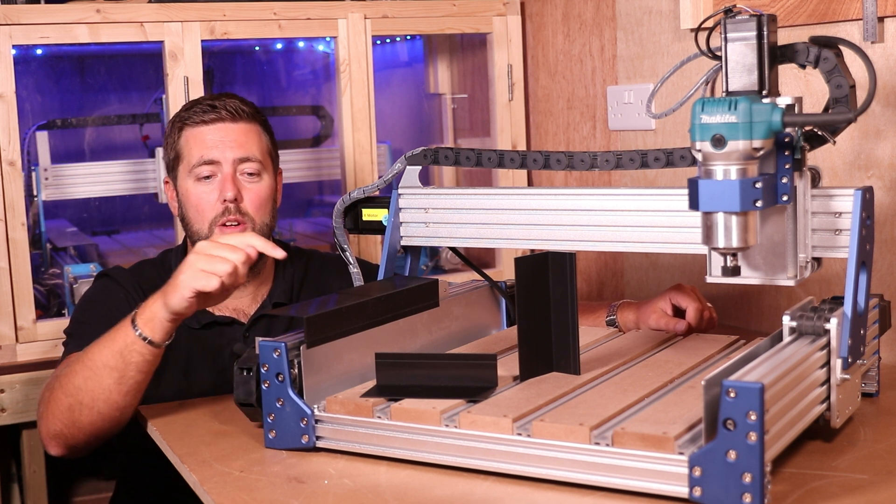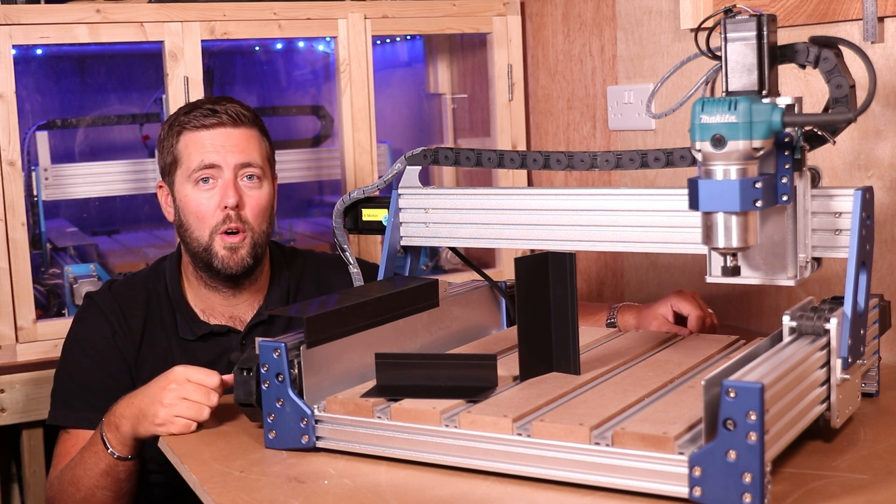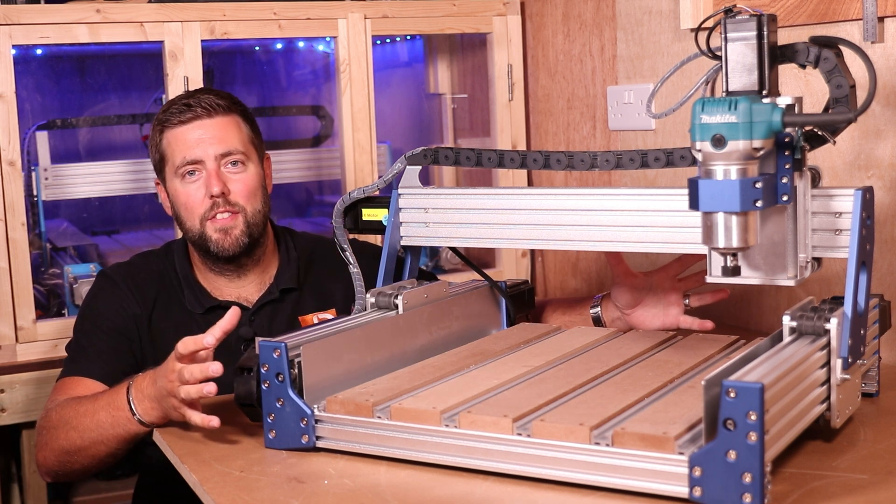Even though the dust guards are higher on this machine to minimize debris going onto the extrusion, I designed these 3D printed guards to go on top of those. As always, the file will be given away for free in the links in the description below.